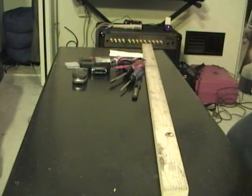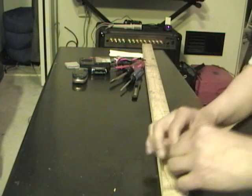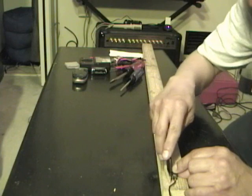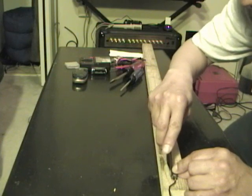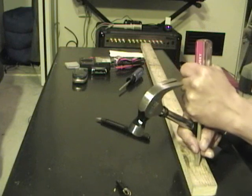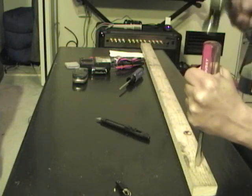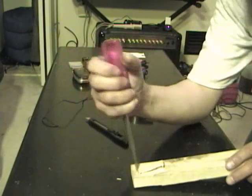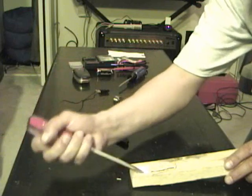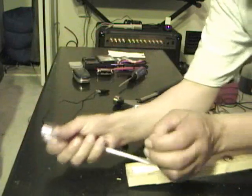I'm not even gonna bother measuring — I'm just gonna draw this thing out and cut it with a knife. You may notice I'm not taking any kind of care to make fine adjustments or measurements. This is going to be a fretless bass, which means it's simpler to build.